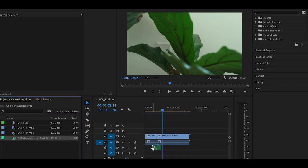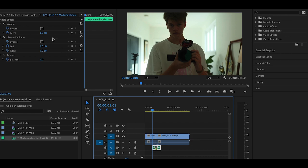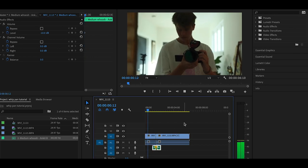You could call it done here, but I'm gonna go the extra mile and add a whoosh sound effect so that everything lines up really nicely and sounds awesome. This particular whoosh sound effect comes really loud stock, so I'm gonna bring the volume down to negative 10 decibels. Let's hear how that sounds — I love that, that looks awesome.